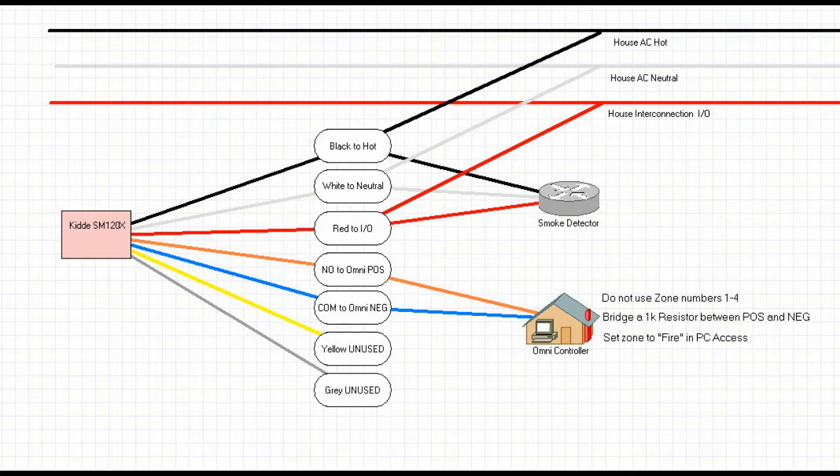Going down the colors, they're pretty self-explanatory — you're just going to hook black to black, white to white, red to red. They should all match up until you get down to the orange, which is your normally open, labeled as NO. That is going to go to your positive on your OmniPanel. Since we've got this diagram up, we'll go ahead and start with the wiring process.